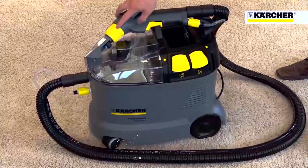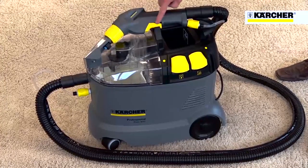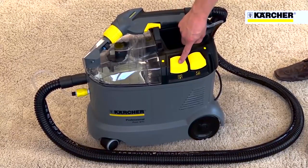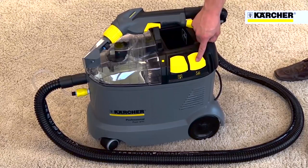Like all Karcher professional machines, operator touch points are highlighted in yellow for ease of use. These include all hand tool connections, and the vacuum and spray switches.